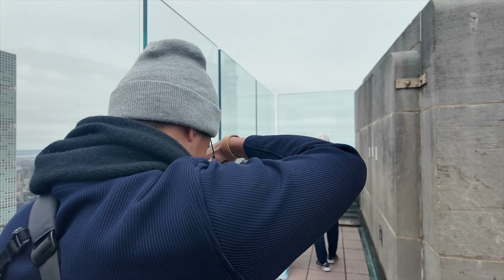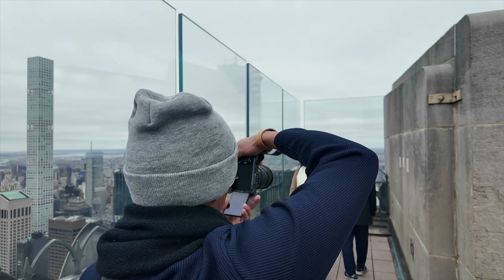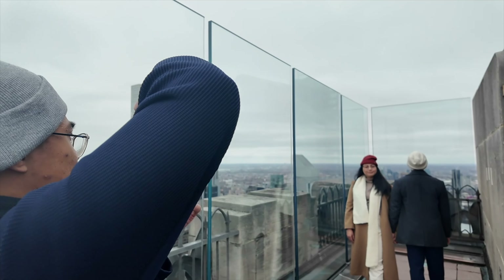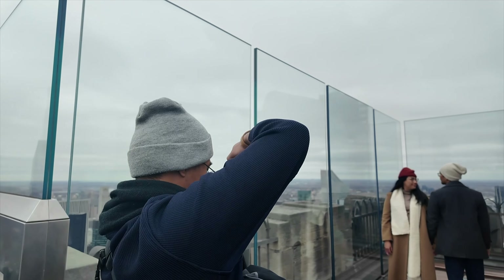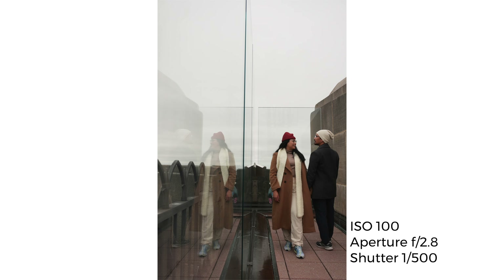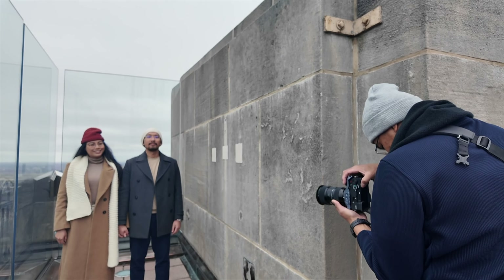For this one, they could have easily been standing still and shoulder to shoulder, but I decided to make it look like they were walking past each other — having their bodies face opposite directions and their feet one in front of the other to look less stiff. I also tried to get a different perspective using the reflection of the glass, and I included them standing still for variety.